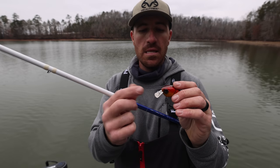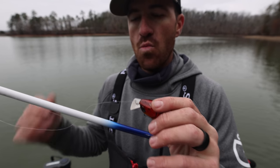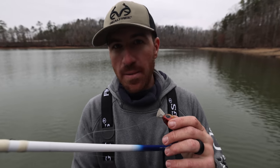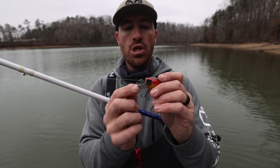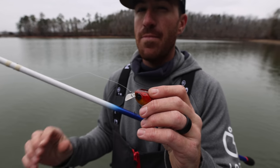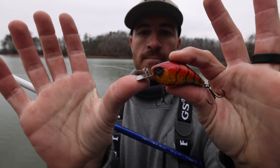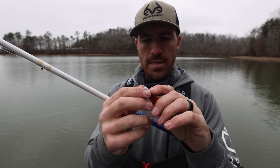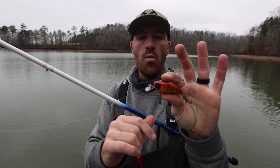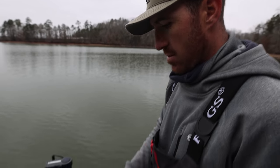Because it is a metal lip, if you crank it around rocks all day long it will bend. If you hit a rock, slap it on the trolling motor, or throw it up on the bank — it happens — the angle of the bill will change. This is where you have to pay attention. If I push the lip up, it creates more of a right angle and can get a little bit more depth. I can push it up even more, though you don't want to push it too far.